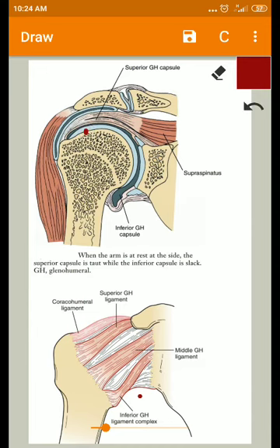Regarding attachments, proximally the capsule is attached to the margins of the glenoid fossa and also proximal to the glenoid labrum. Distally, it is attached to the anatomical neck of the humerus, except below where the attachment extends down into the shaft for a distance of 1.25 centimeters.